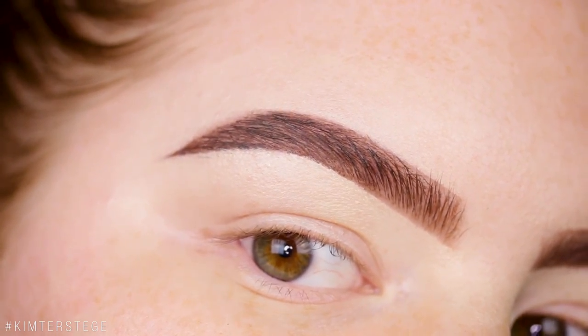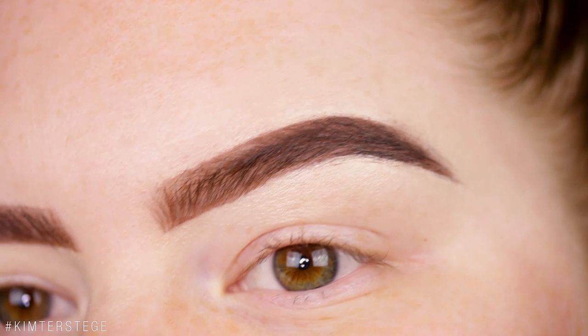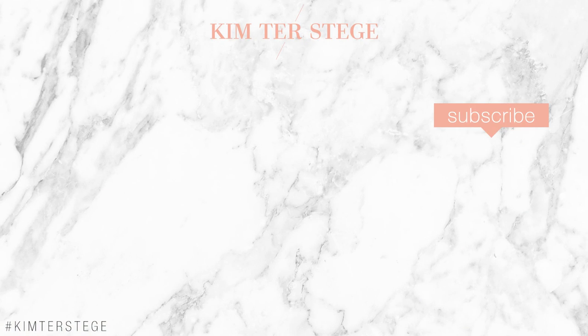Let me know in your comments down below which brow you like better — the glue stick brow or the non-glue stick brow. Thank you guys so much for watching. Make sure to like this video and share it with your friends. If you try out this brow style, please tag me on Instagram or use my hashtag — I'll put everything in the description down below.